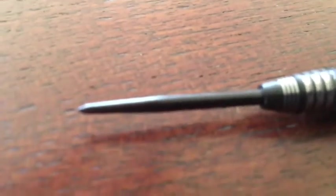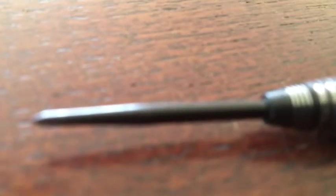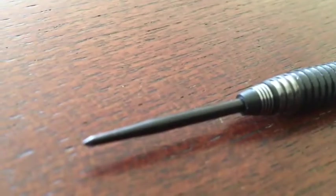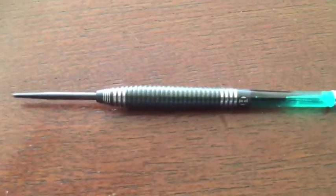Nice points. The only thing is just here, you can see there's a slight lip that could hit the flights and get bounced out, but you can put a little attachment to that that slides up the point, make it a cone ending. But all in all, let's give them a chuck and see how they fly.